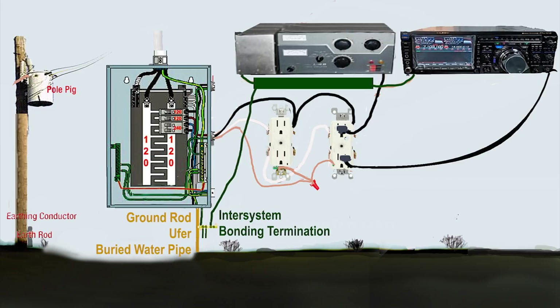Here's where some controversy comes in — whether or not there is RF in the shack that you can convey away from the equipment with a ground. I'm not sure that happens, but it's a good idea to keep all of the equipment at the same potential. You want to bond — not daisy chain — but bond all the equipment to a common point. This could be a copper pipe, a copper strip, plumber's tape, or any number of things. All the equipment is connected to that strip, and then from that strip, a flat, wide, low-impedance conductor goes to the inter-system bonding termination. Everything connects to the ground rod — there's one common point of connection for everything.